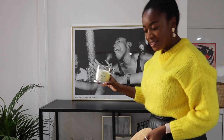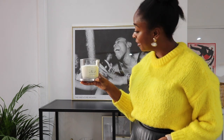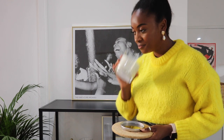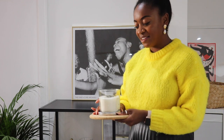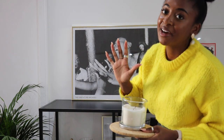Next up is this candle — I'm sure you guys all know about this one. This is a rip-off Jo Malone candle from Aldi. I love these candles. I was a huge Jo Malone fan for years and I still am, but you know a girl's on a budget and these candles are great so I can burn them without feeling guilty.